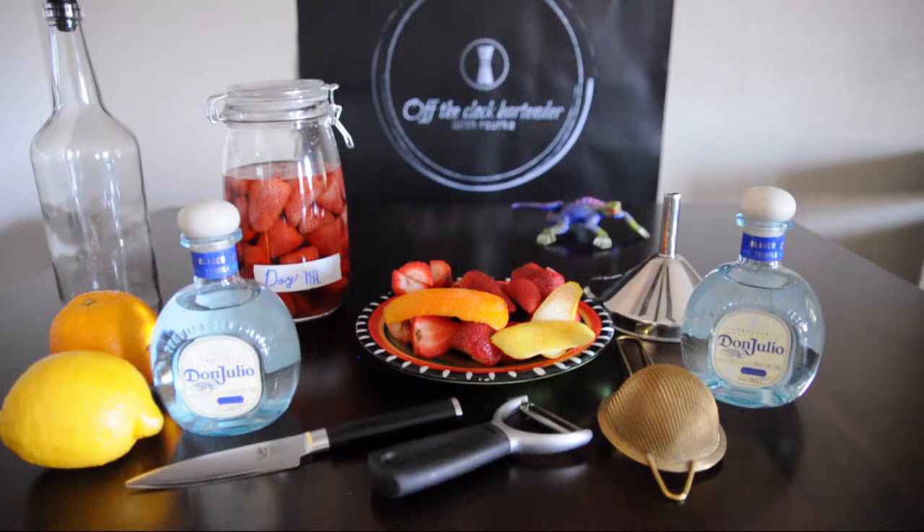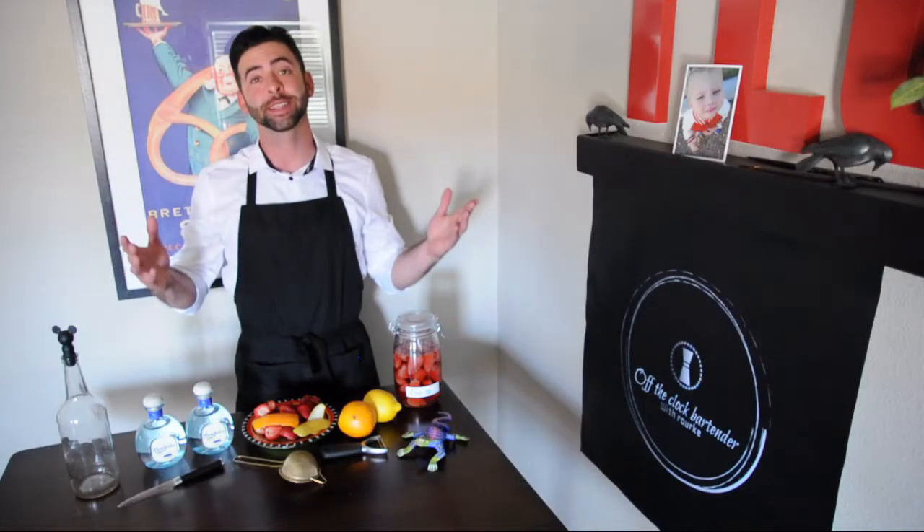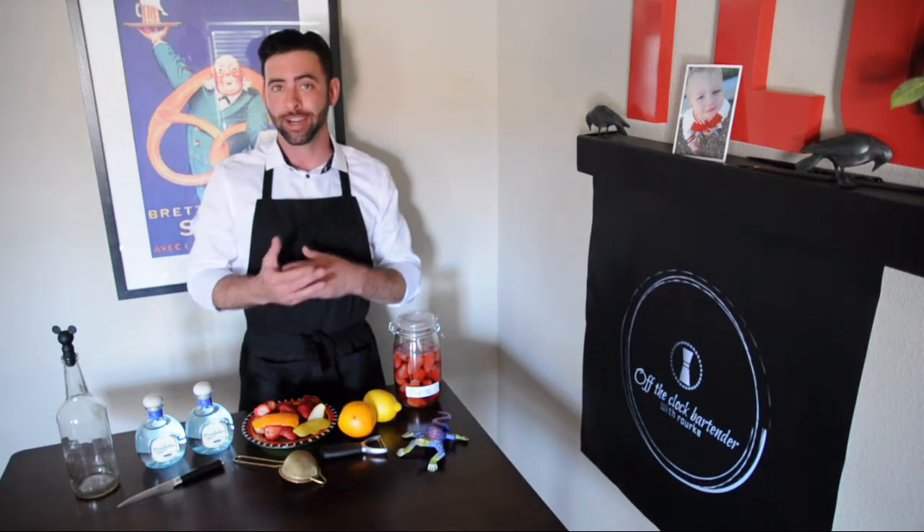Alright, let's put together everything we need to infuse tequila with some delicious strawberries. You'll need a 750 ml bottle of blanco tequila, one pound of ultra ripe strawberries, two lemon peels, and one orange peel. You'll also need a paring knife, a peeler, a funnel, a mesh strainer, a one and a half liter glass container, and a 750 milliliter glass bottle.